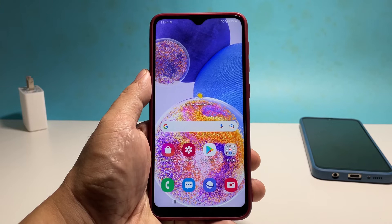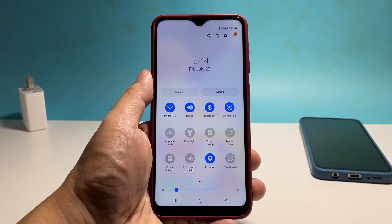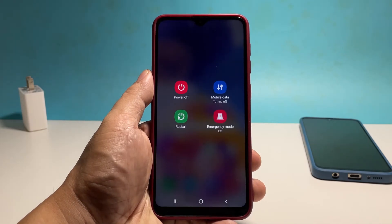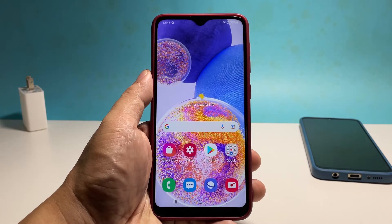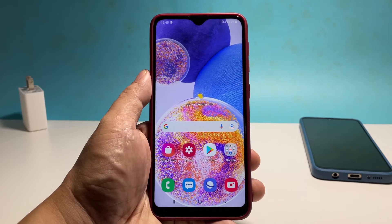For your phone, swipe down from the top of the screen with two fingers and then tap the power icon. Once the power menu shows, tap restart and then confirm your action. Once both devices have finished rebooting, try to see if your phone is still having some connection issues.